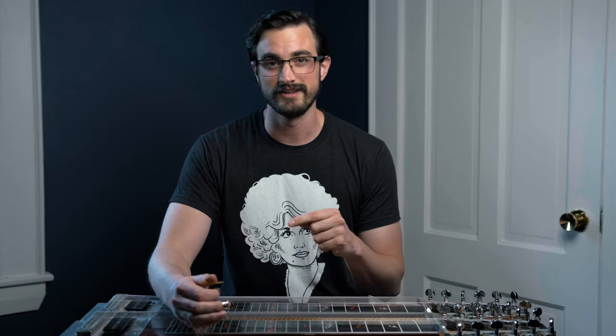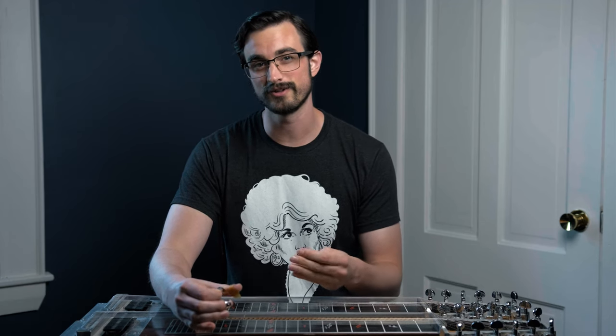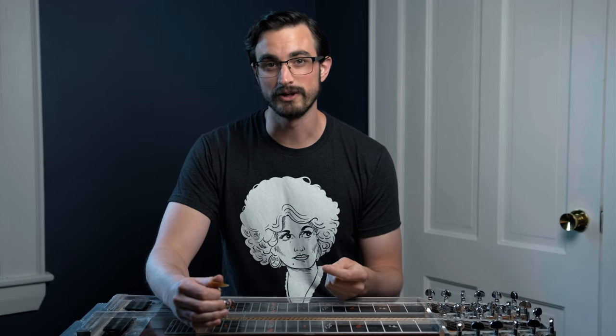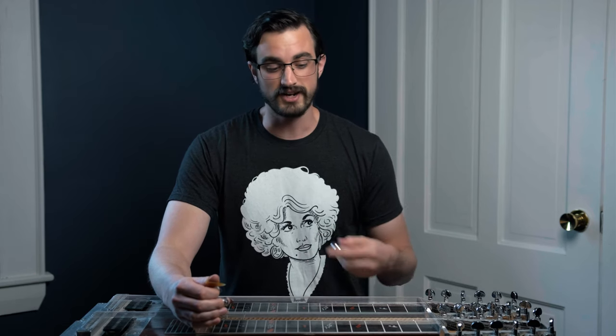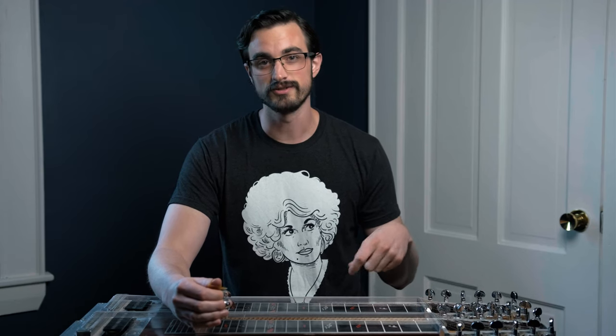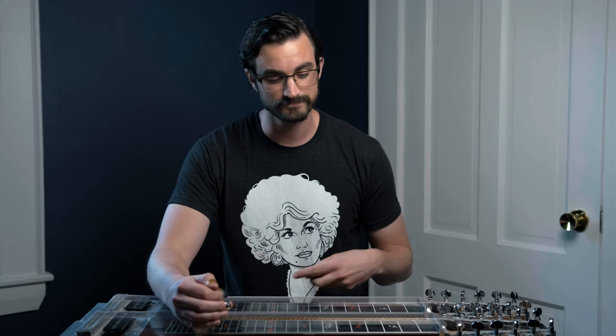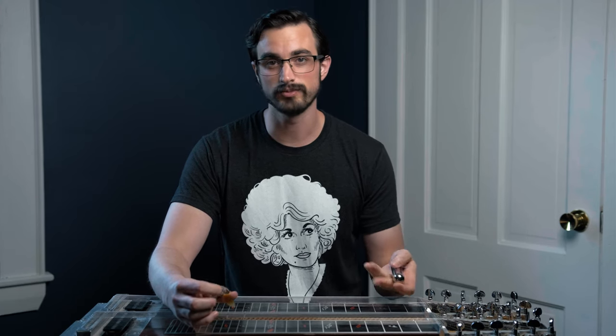Later on down the line, when things get a little bit more difficult or we've got more experience, it's actually going to be a little harder to make a little progress every day. So we'll cross that bridge when we come to it. But for now, I can take this exercise and add some pedals and levers to play some different chords, because I don't need to just move up and down the neck — I can also use the pedals and levers, one of the coolest things about the pedal steel, to change the key that I'm playing in.